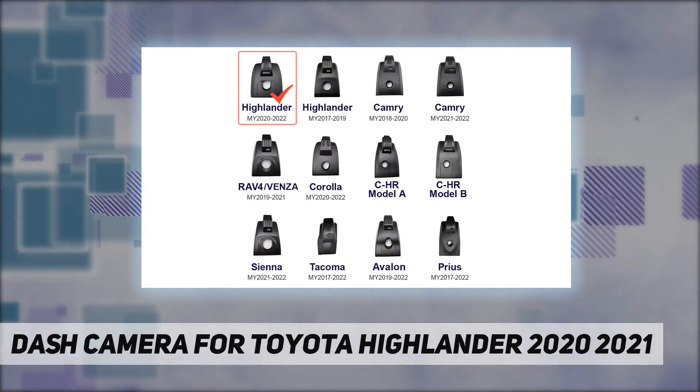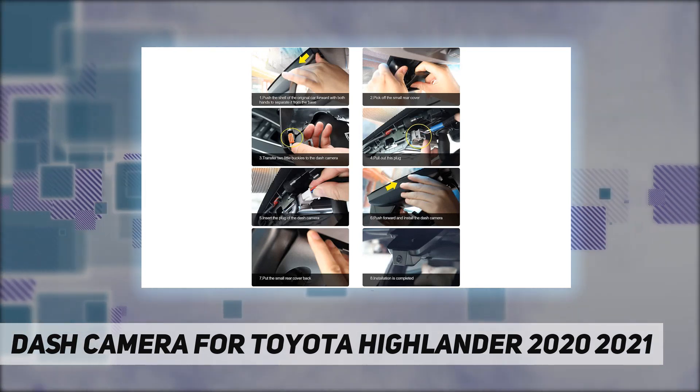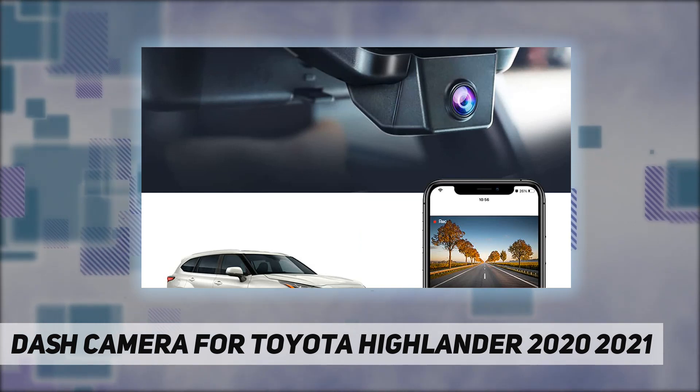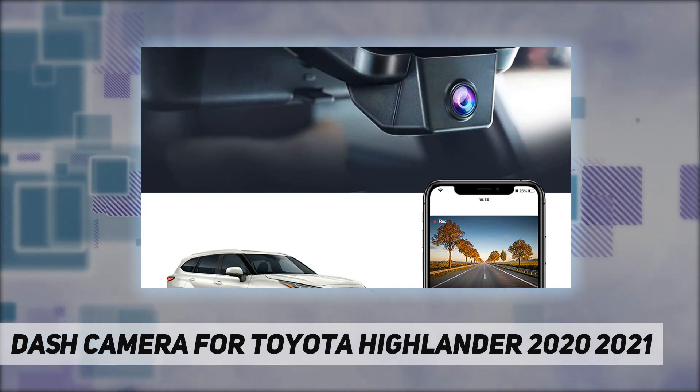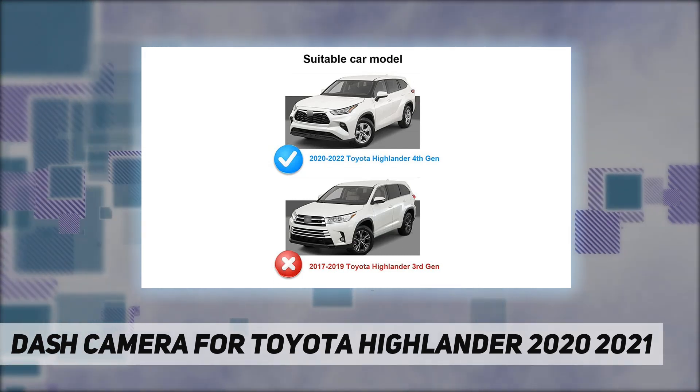Note: we have upgraded the model and the Platinum no longer requires extra replacement. For the Toyota Highlander 2017 to 2019, please search product code B07HM5V4GC.